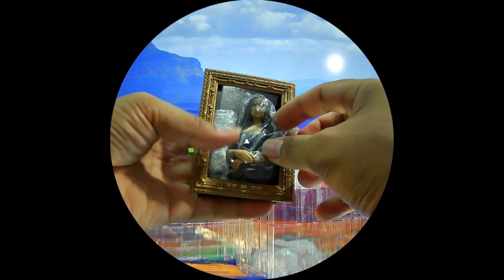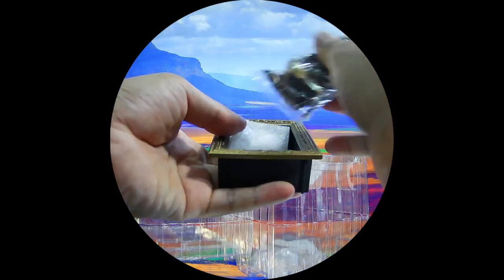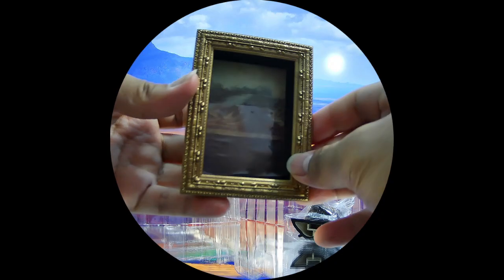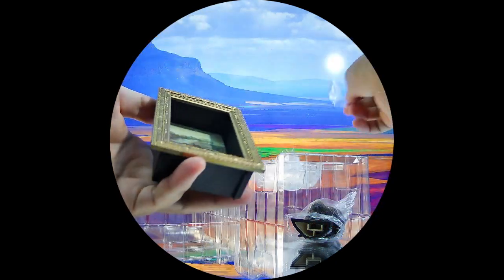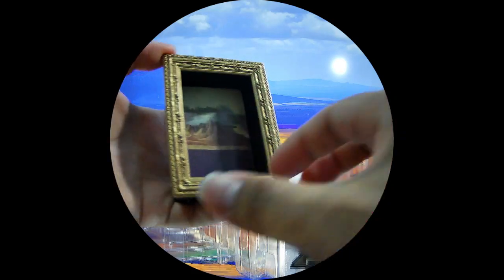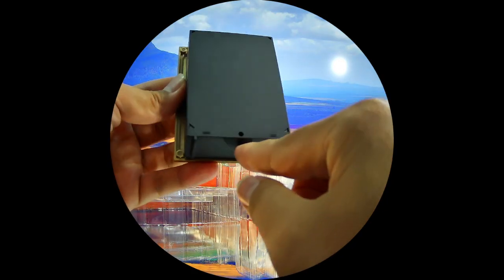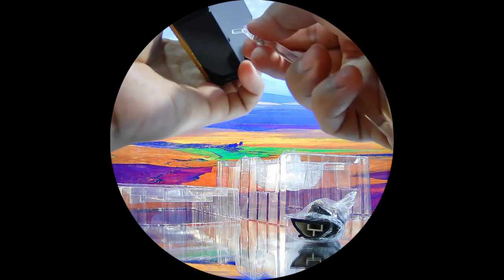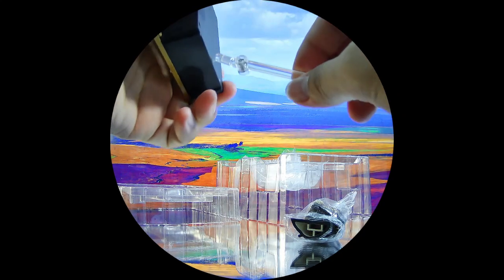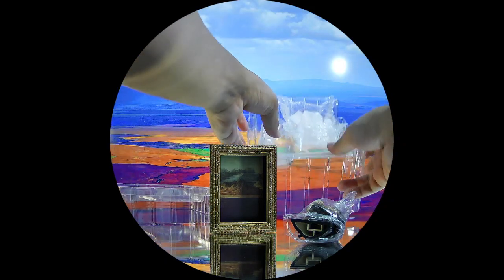They packed everything really securely and it feels so premium — everything is in place and the figure doesn't move at all in the package. Here is the painting-like background and a picture frame. At the back there is a peg hole to peg onto the stand. I believe we can plug it in directly, but it's really stiff so I'll remove it for now.